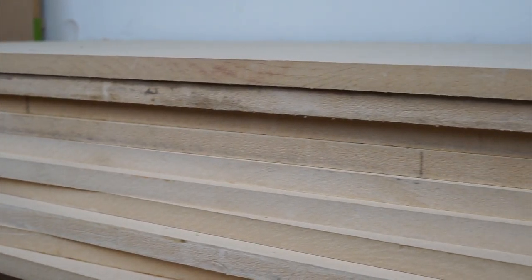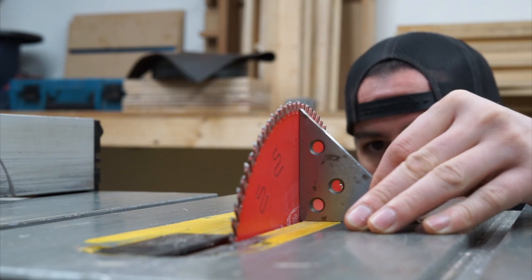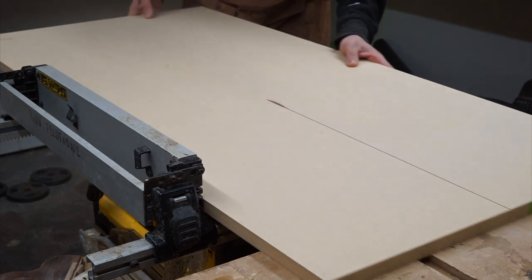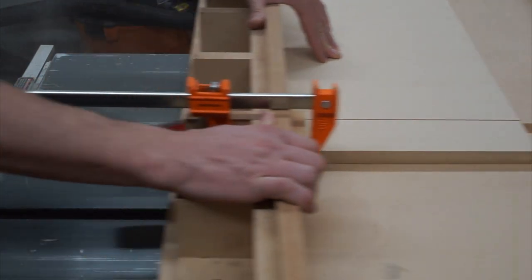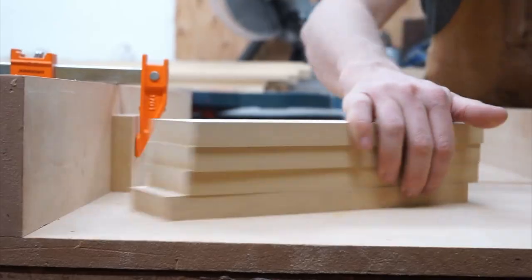For this build, I'm going to be using 3/4-inch MDF, and the first thing I want to do is break down my full sheet into 12-inch by 48-inch strips. With all my full sheets broken down, I'm now going to go over to the crosscut sled and rip 3-inch by 12-inch strips.